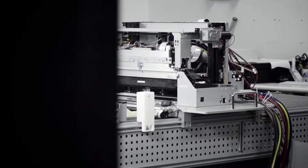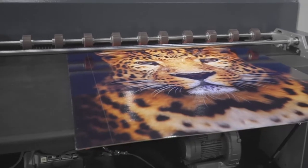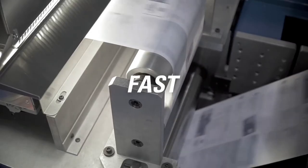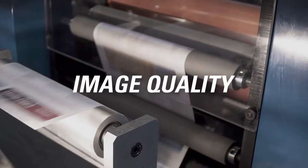With DuraFlex, OEMs can build benchtop, light production, and cost-sensitive wide-format solutions that enable fast, full-bleed color printing with market-leading durability and image quality.